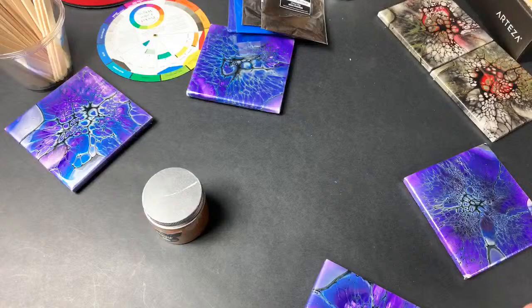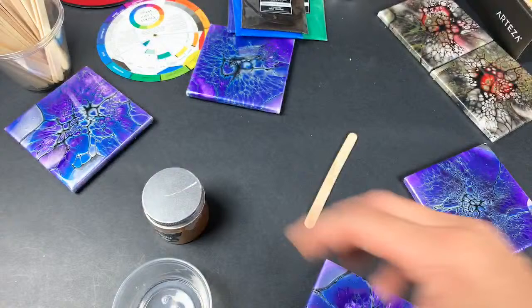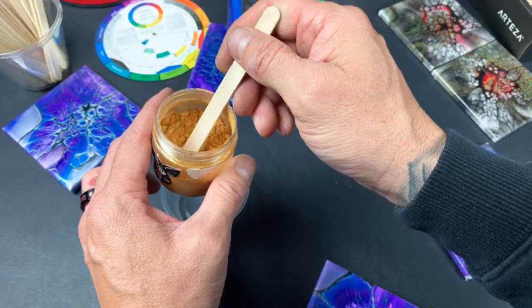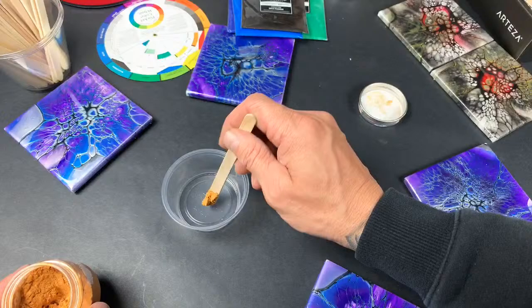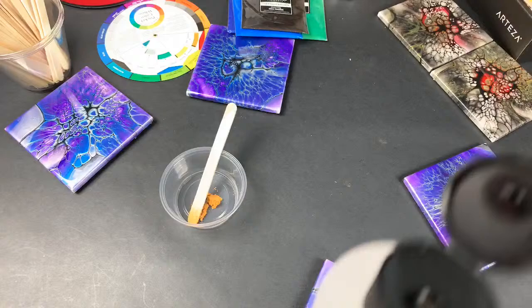I'll do the mica mixing on screen real quick. So take your little cup — these powders are really fine, very fine, so you've got to be careful. That's about as much as I would use in a color. I've seen some people try to mix it directly in their paints with Floetrol, and you'll never get it fully mixed that way because you'll still end up with lumps no matter how hard you try.